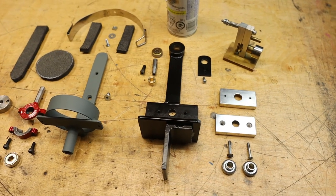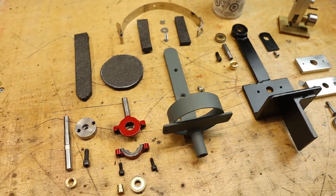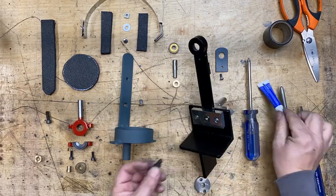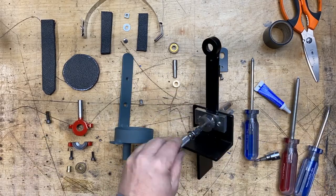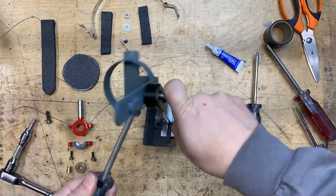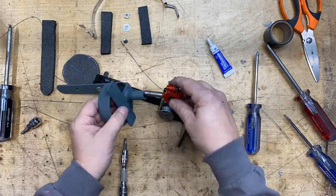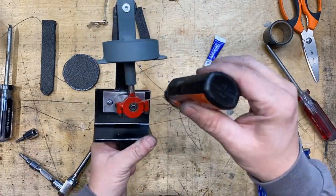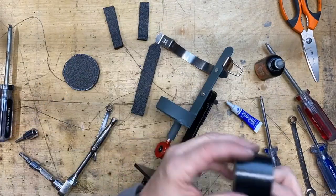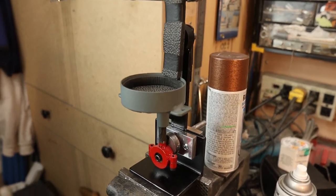Here's all the parts laid out for final assembly — there are over 40 pieces in this paint can shaker. And here it is all completed.